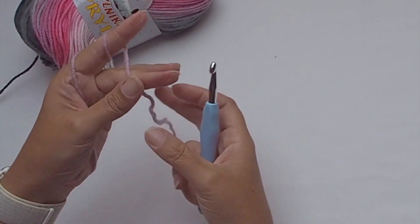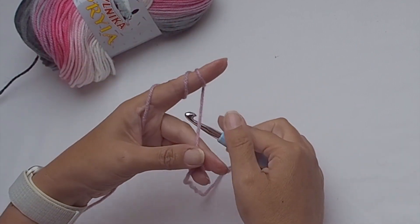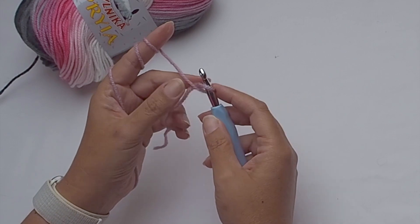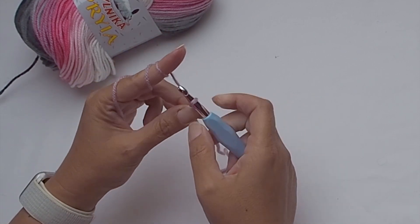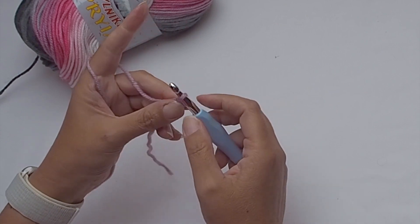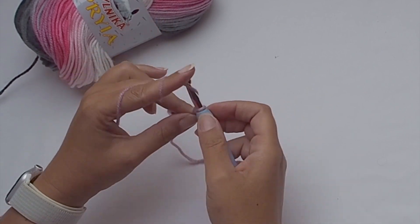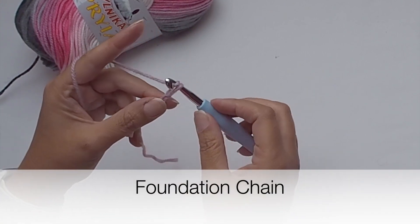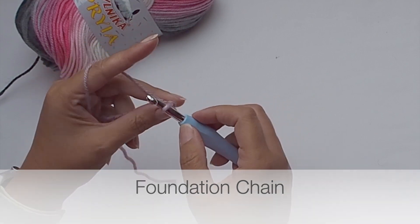This poncho is made up with two basic rectangles and we will start with the shorter side, which is at the bottom of the poncho. This poncho is M size but you can very easily make it smaller or bigger — I will give you the instructions in my written pattern.